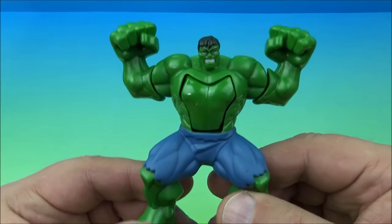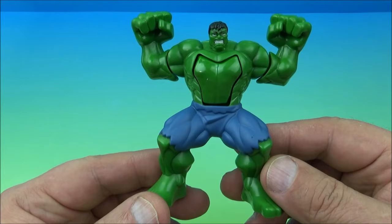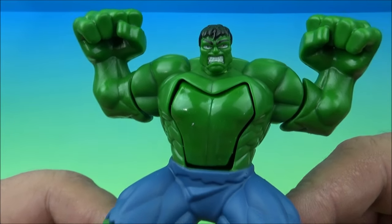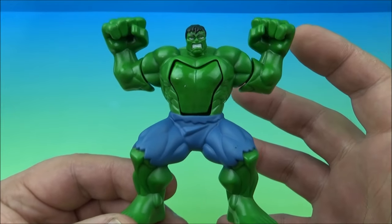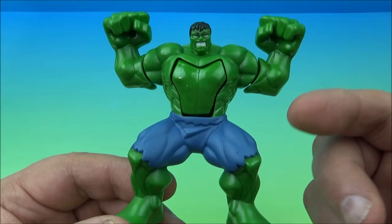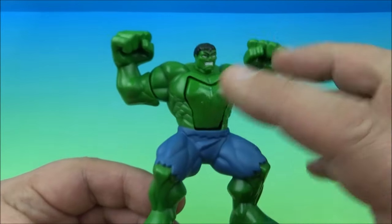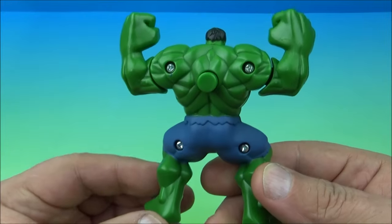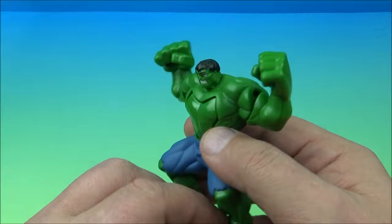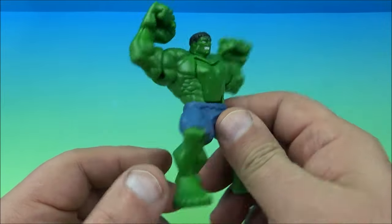So this is Powerflex Hulk. Look at the ginormous fist, ginormous feet, ginormous everything except for his head. I know the Hulk is supposed to grow larger as he grows angrier, but I think maybe he's just not angry enough. So it's a little disproportionate, but that's okay. Give me a little spinaroo here and you can see this thing's actually quite detailed — very heavy and solid too for a kid's meal toy.